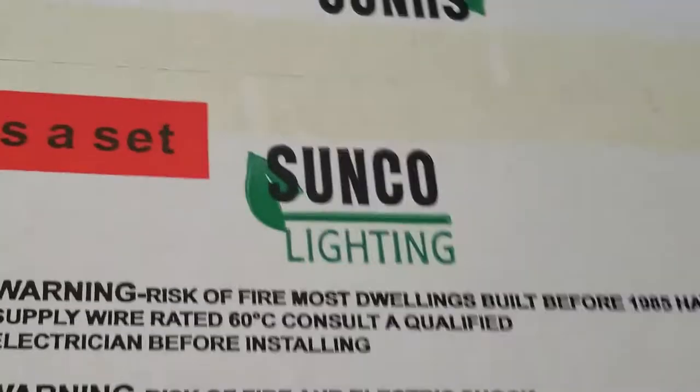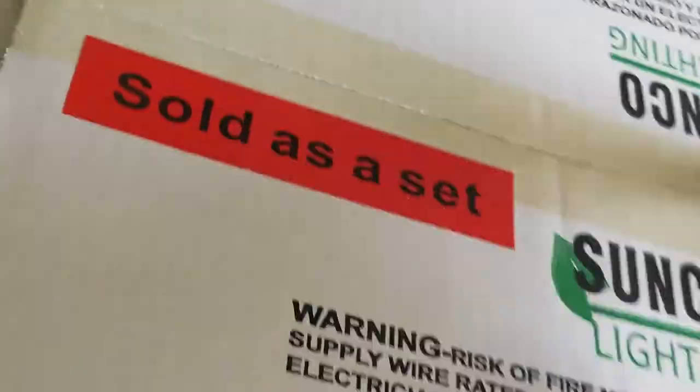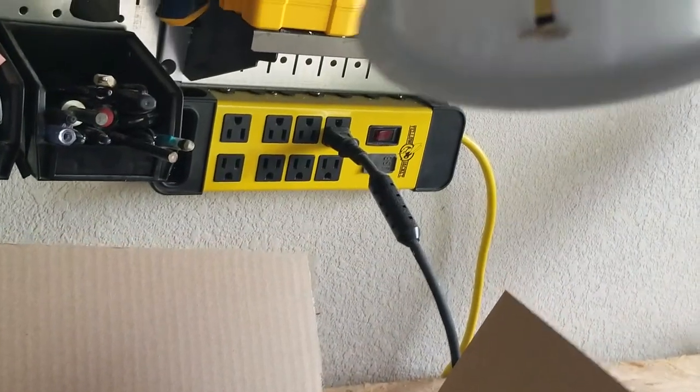Now it's time to open the cans. Instructions? I have YouTube for that. Very nice though — it's heavy material, it's metal.